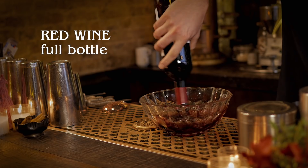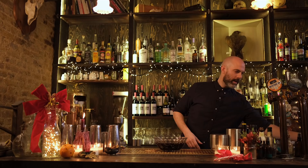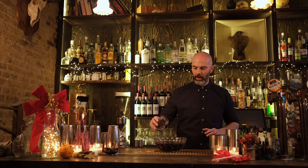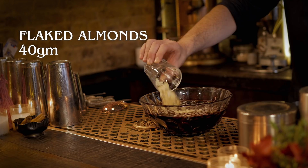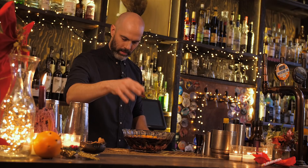To that we are going to add five cardamom pods crushed and five whole cloves, 60 grams of raisins. You can obviously adjust these quantities depending on how much of a batch you want — this is just based on one bottle of wine. Then 40 grams of flaked almonds, the peel of one whole orange, and last but not least a cinnamon stick.